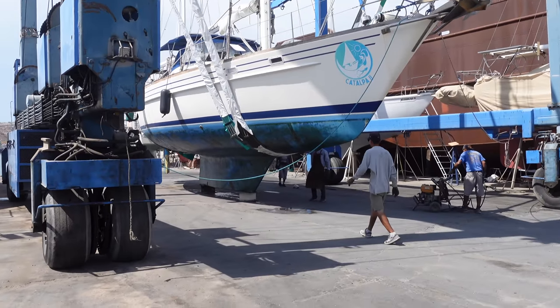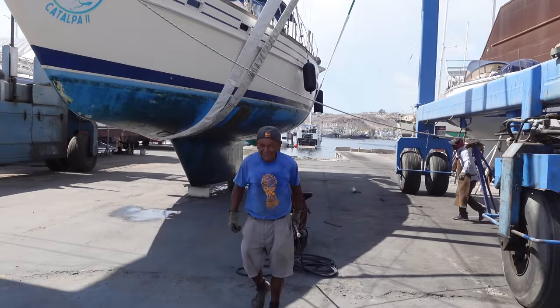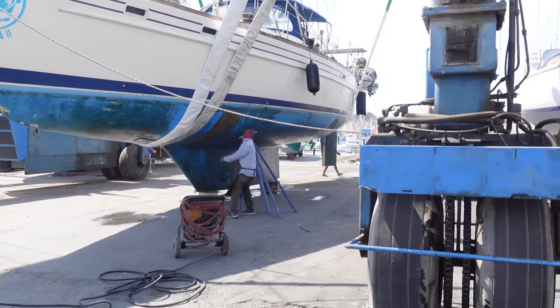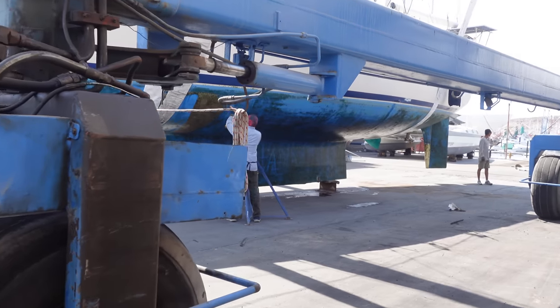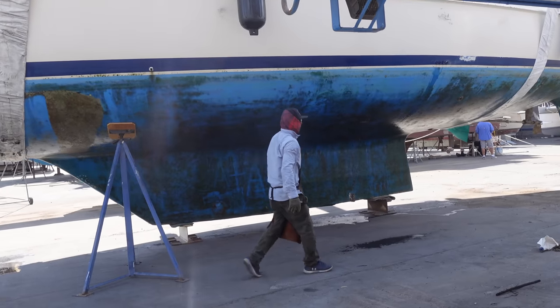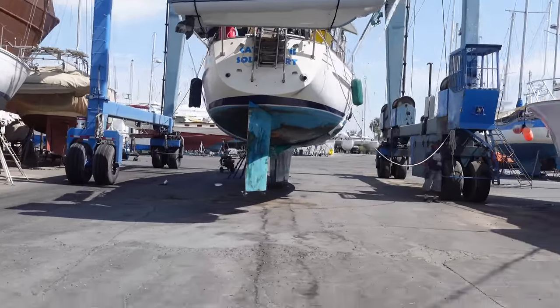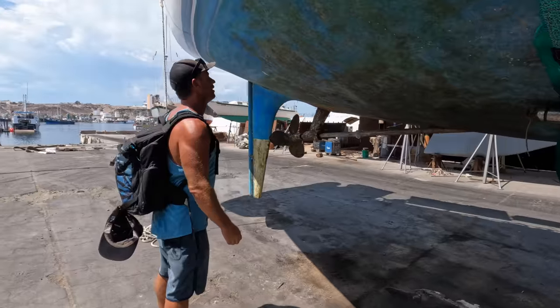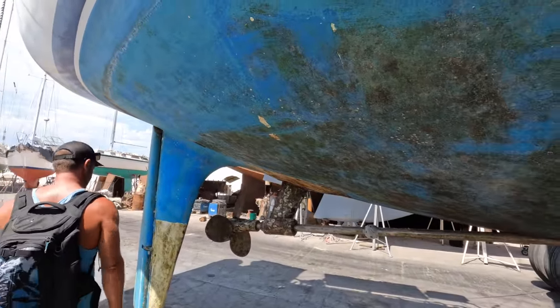We are out of the water. Next step was a wash down and to find a spot for Catalpa. First glance, everything was looking pretty good. The cutlass bearing is a problem that we were already aware of, and that is why there is so much movement there.